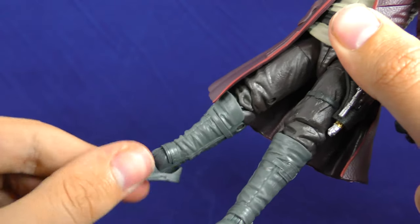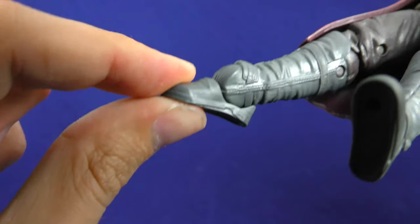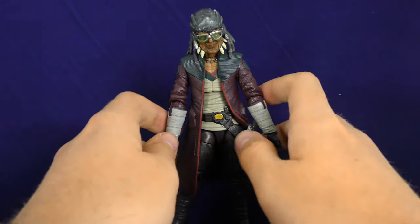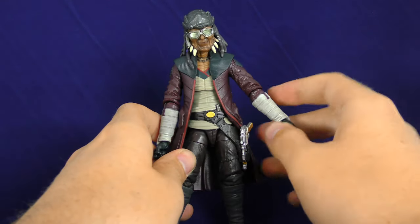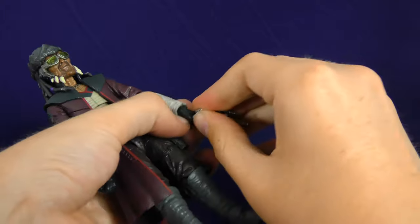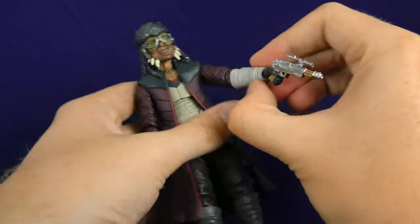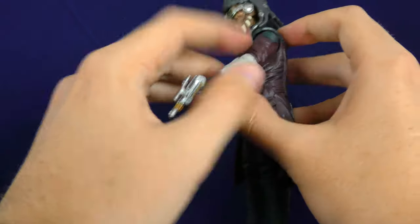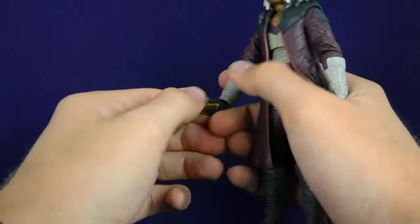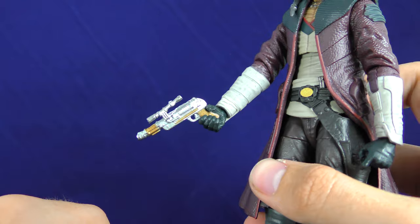His foot goes all the way around, goes up that much, goes back that much. For accessories, Hondo just comes with his blaster. Let's see how that looks in his hand — it fits nicely. You can fit it in the other hand too, but he doesn't have a trigger finger for that hand, so I guess Hondo is left-handed. We found that out.